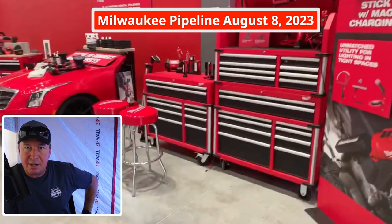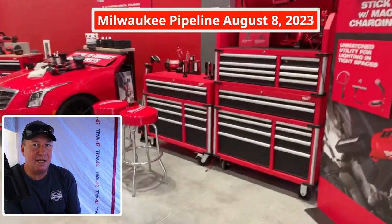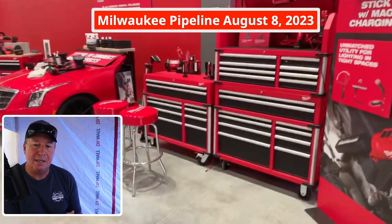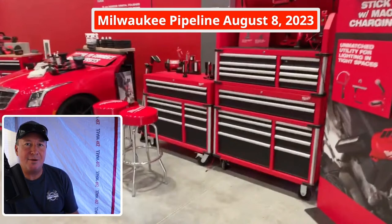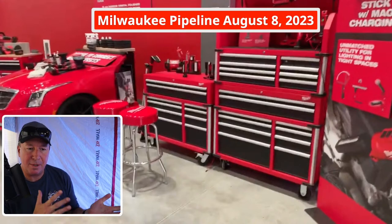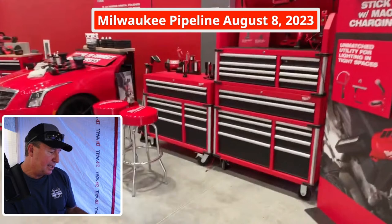Next week I have the Milwaukee Pipeline event taking place on Tuesday. I just saw an announcement on how many tools are releasing. Let me know what you'd like to see there, or if you have a question for a product manager — I'm going to be busy talking to a lot of different people and asking a lot of questions, so I'd really like to be able to help you guys out and get those questions answered.